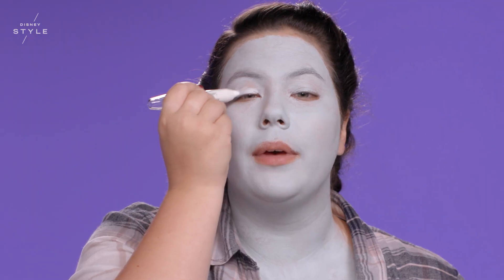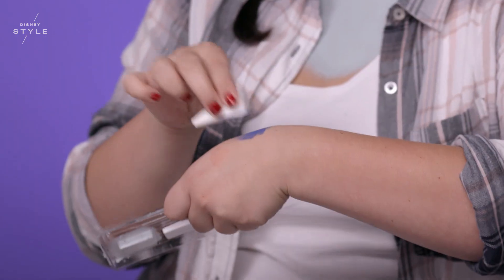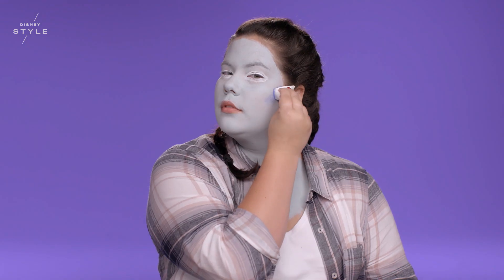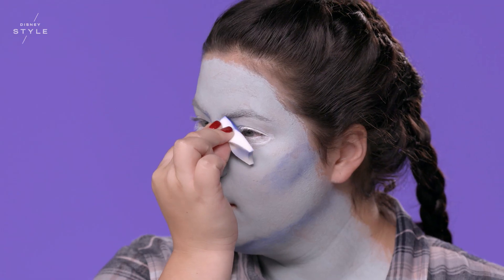Using this big white jumbo pencil, you're going to mark out where you're going to put the white paint around your eyes. Then I'm going in with a blue cream paint with one of the sponge applicators on my cheek, my chin, and my nose to create dimension.